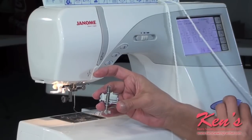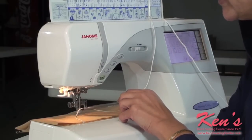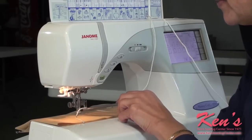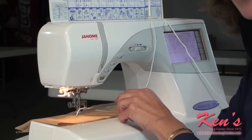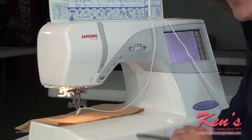I will now attach the foot. Once I've attached my foot, I went ahead and placed the cord in the opening in the front of the foot, so when the needle comes down, it's going to couch or sew down the cord. You can either run it directly through the hole in the center of the foot, or on the left side there's a little slit and you can just floss it through.